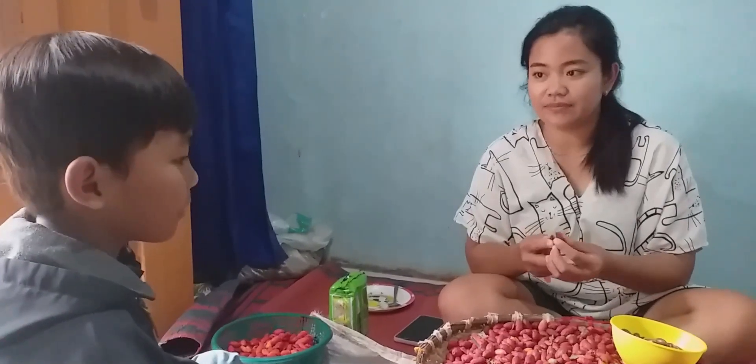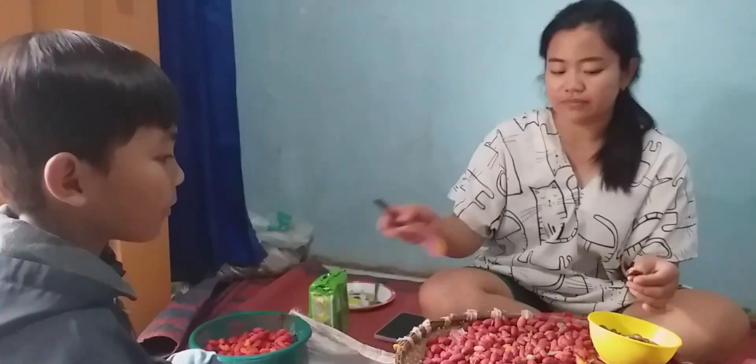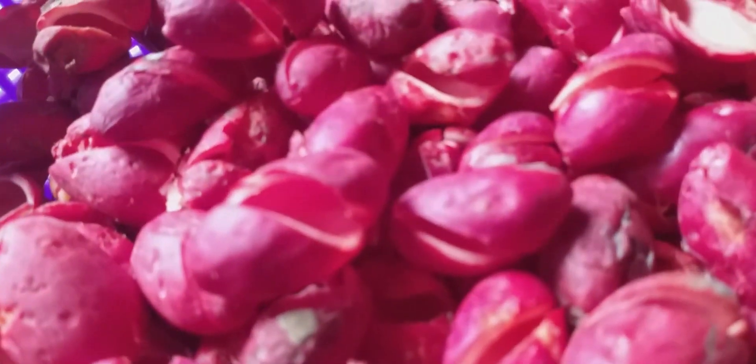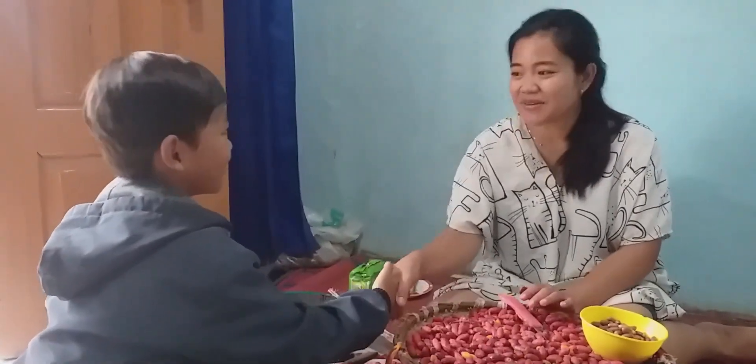Bu, kalau yang dibuat emping itu yang warna hijau atau yang warna merah, Bu? Ini nanti dipisah, kalau yang buat emping khusus yang warna merah aja. Yang melinjongnya hasilnya bagus, kulitnya hitam-hitam ini buat bikin emping bagus. Jadi yang dipakai cuma yang merah. Nanti yang hijaunya buat yang lain. Terima kasih atas informasinya.